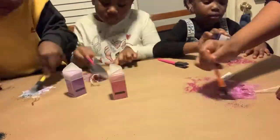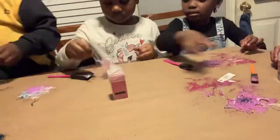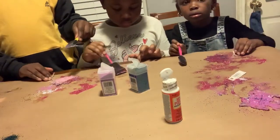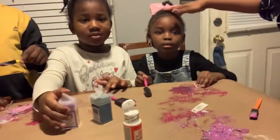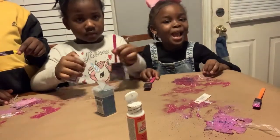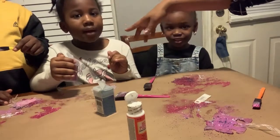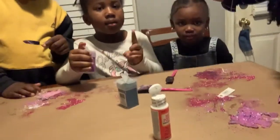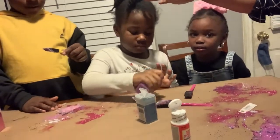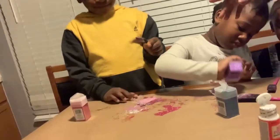Oh, I forgot to introduce the kids to you, so I'll let the kids introduce themselves. Who are you? 'My name is Trinity.' Who are you? 'Chloe.' This is my daughter Chloe, she's five. This is my niece Trinity, and she's four. Who are you? 'Carter.' And this is my nephew Carter.